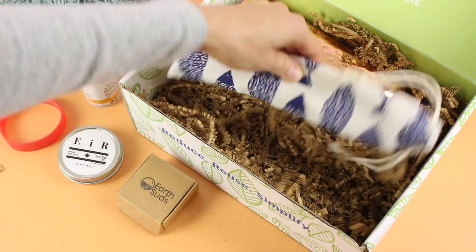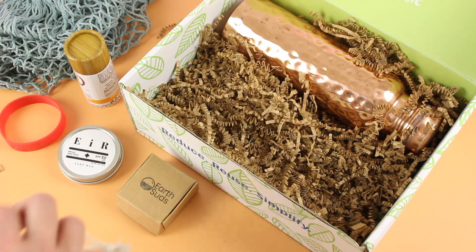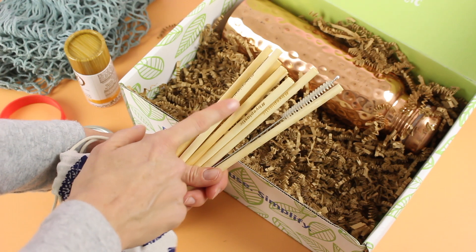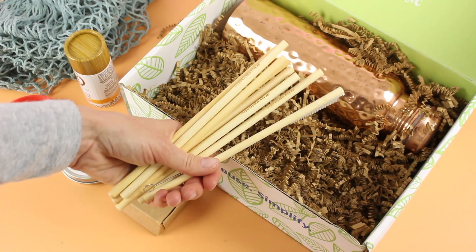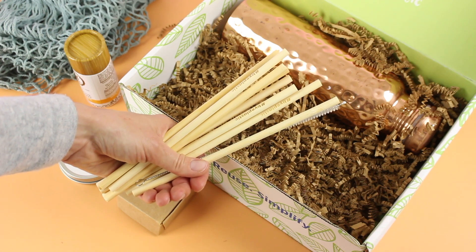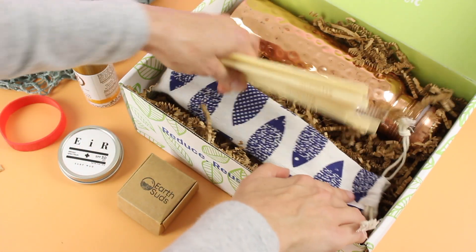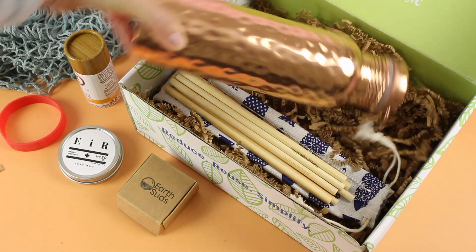Here we have a bamboo straw set. I want to open these up and show you how many we have — one, two, three, four, five, six, seven, eight straws and a cleaner. They all look to be the same size, and I love that they came in their own little bag, perfect for storing and traveling.